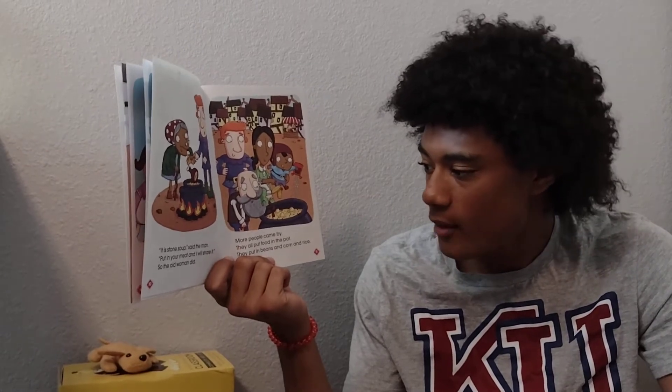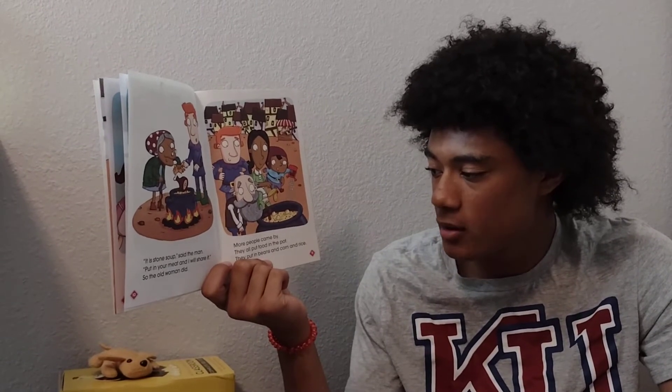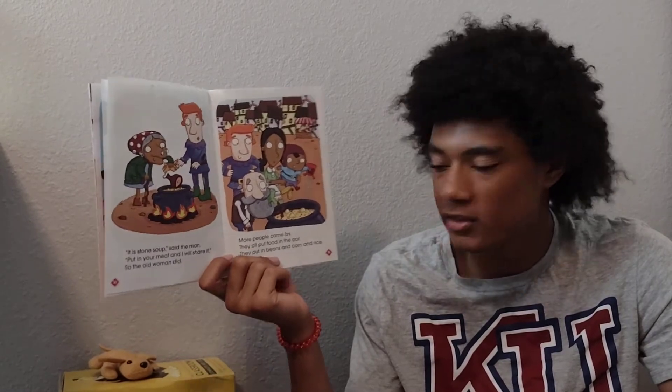More people came by. They all put food in the pot. They put in beans and corn and rice.